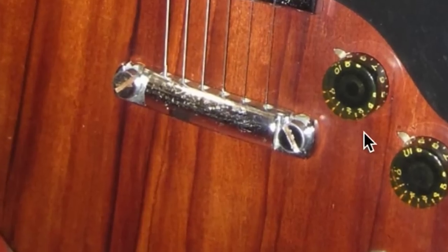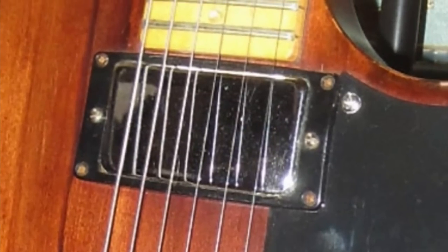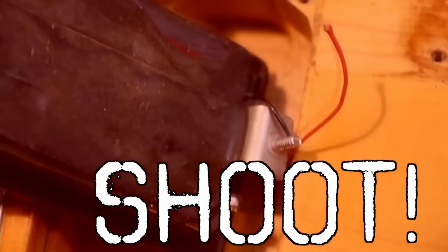Right here I saw: original tailpiece, original harmonica bridge, looks like we still have the Bill Lawrence design pickups in here — you can tell because they don't have any pole pieces. Now you gotta be careful, nobody's swapped them out with like a Tony Iommi or something. But a quick look in the back, carefully, so you don't break the fragile wires, we'll be able to ID them right away.